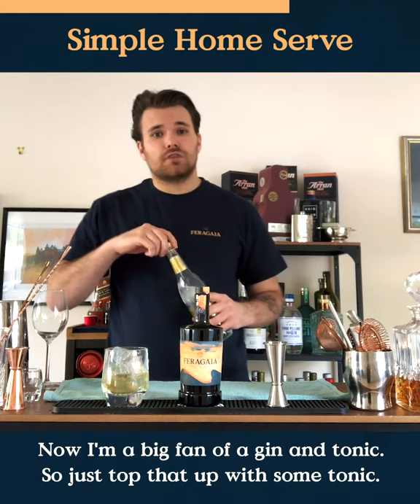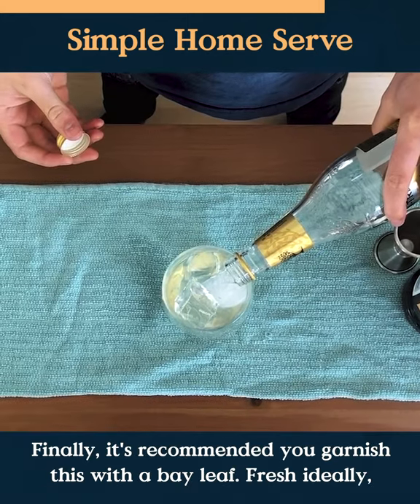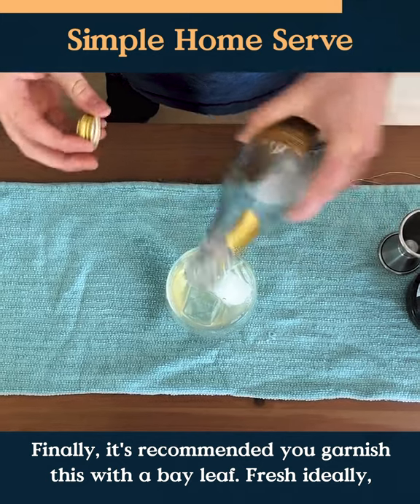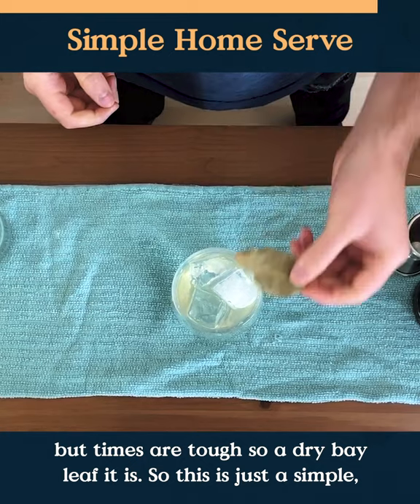I'm a big fan of a gin and tonic, so I'll just top that up with some tonic. Finally, I just recommend you garnish this with a bay leaf — fresh, ideally, but times are tough, so dried bay leaf it is.